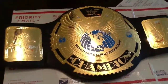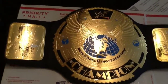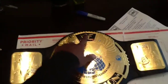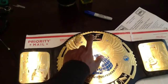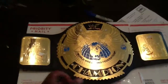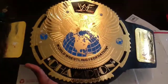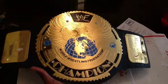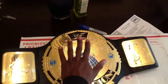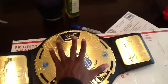As you can see there — oh my god, man, whoo! That is, for you guys that are in the belt community or whatnot, this is the WWF Attitude Era Championship belt. I will be doing a review the way that I do reviews on this title belt.